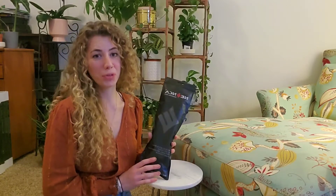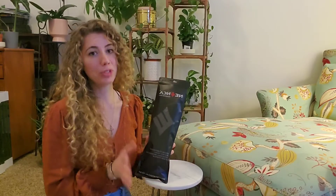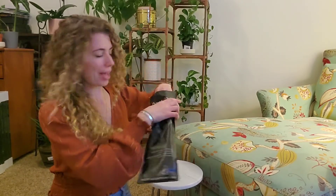Hey guys, I'm really excited to review for you these shoe support inserts. I stand on my feet a lot for a living and so my feet get tired by the end of the day. So I'm super excited to be able to try these out. I'm going to unpackage it for you so you know what to expect.